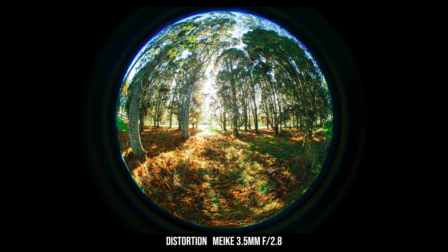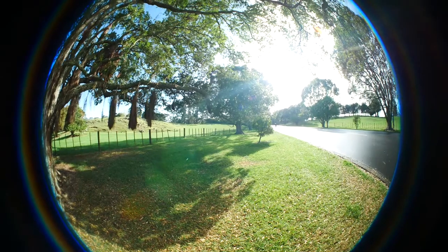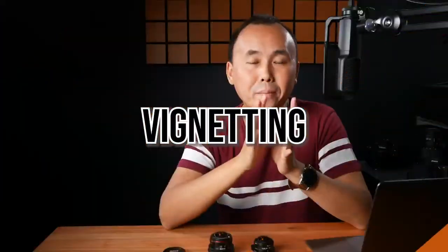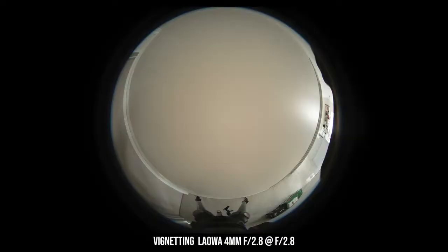In terms of distortion — well, it's not a fisheye lens if it doesn't have distortion, and the Meiki has lots of it, which is why we want to buy a lens like this. One thing to be careful about if you haven't shot with a fisheye before: slightly tilting or turning the camera angle a little bit can dramatically change the distortion and as a result the composition and output of the photo. So when taking photos, be careful how you frame the shot — experiment with it, because changing your position or angle just a little bit can yield a very different photo. With the Meiki there is a small amount of vignetting at f2.8; stopping down to f4 removes most of it.